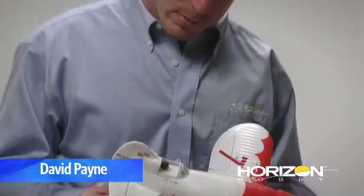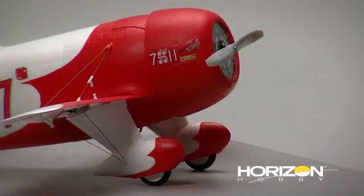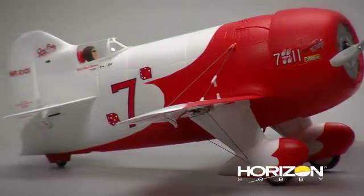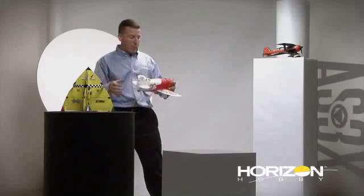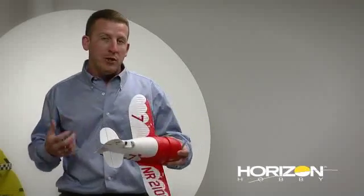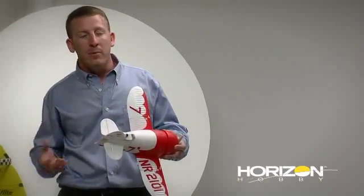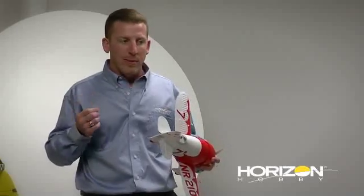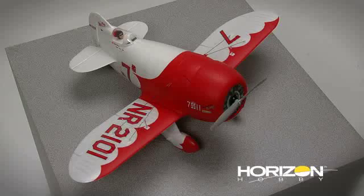My name is David Payne. I'm a senior product developer for Horizon Hobby in the Air Division, and we're here today to talk about the little GBR2. It was built to be a very high-speed, fast, golden age racer and it's a very short couple — the airplane's not very long. It has a very high center of mass, so it's always been a challenge to land and take off. And once it's in the air, it's never been real stable and never really a go-where-you-point-it type of airplane.